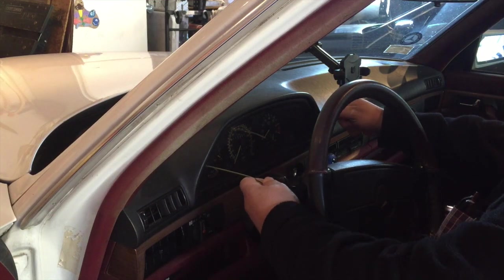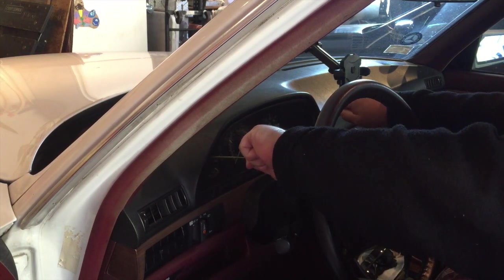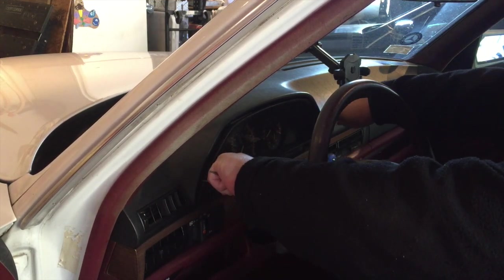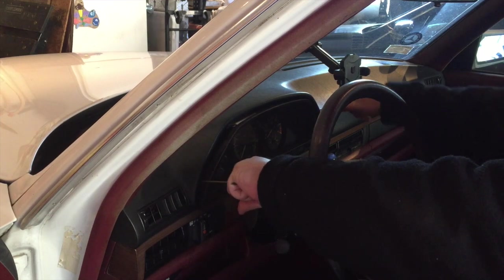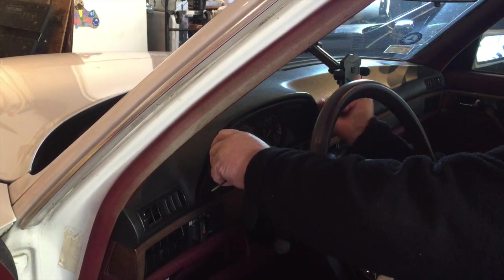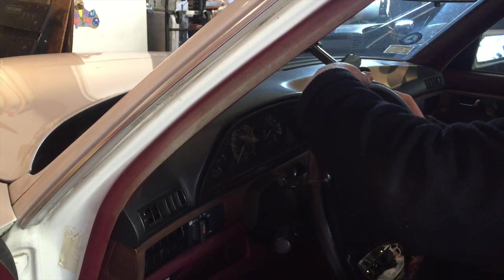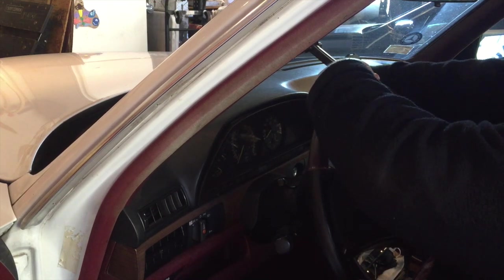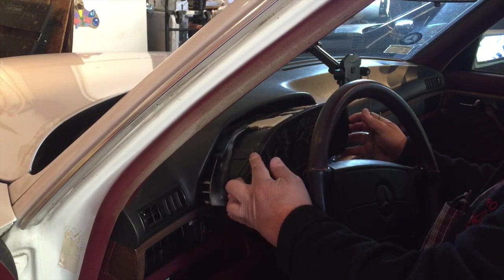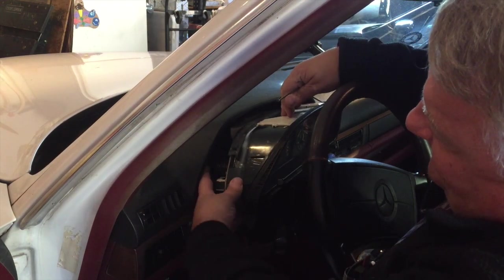Insert the hooks. Turn — and sometimes it's tough. It wants to come. This one is a little bit more in there. There we go, and there you are. Pull it to about here, and now you're going to disconnect all the wires and the plugs.